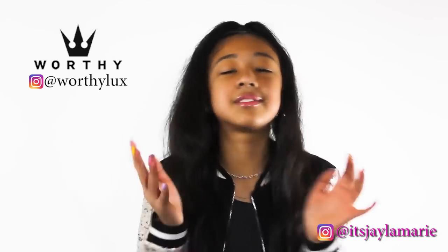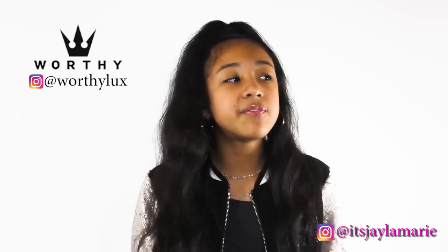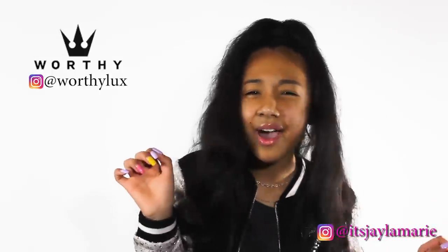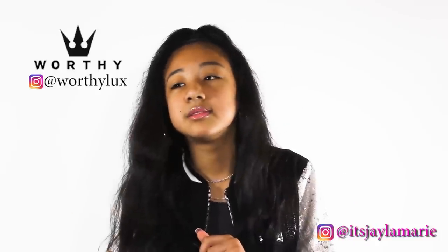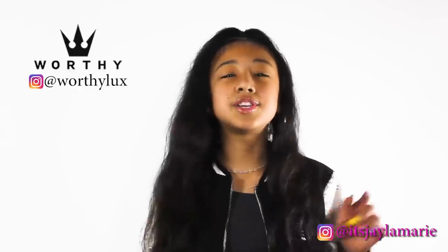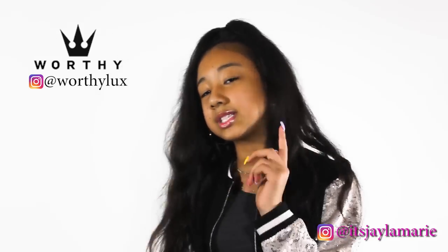And guess what? I don't think y'all are ready. When I hit 100,000 views, I'm going to be picking one person from the comment section below to give a $25 gift card to Worthy Lux. Did y'all hear me right? A $25 gift card to Worthy Lux! Make sure you guys go check them out on their Instagram, Worthy Lux — hit that follow button and get your sneakers there.